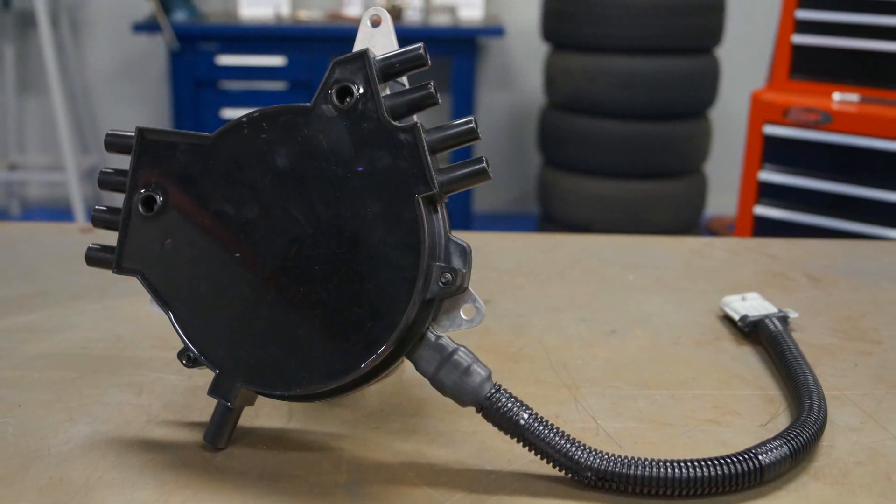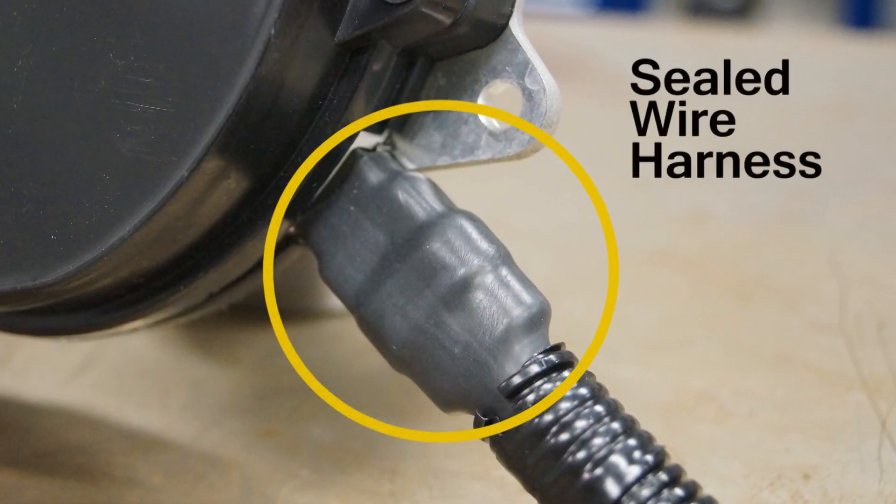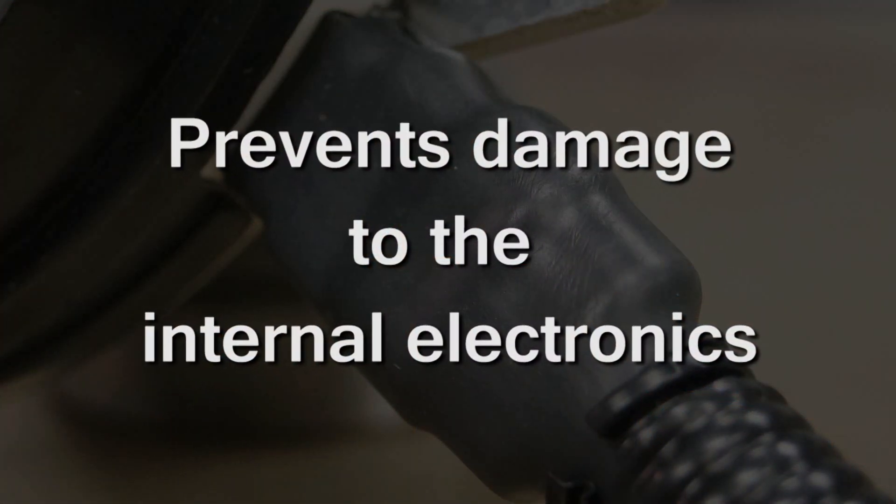Cardone's remanufactured distributors include a pre-installed cap, rotor, and sealed wire harness and housing. This blocks water intrusion due to water pump leakage and prevents damage to the internal electronics.